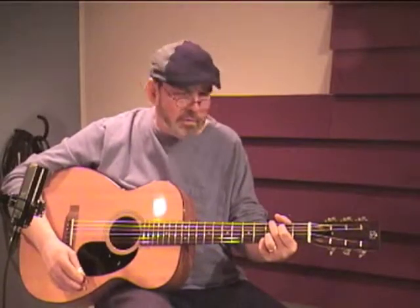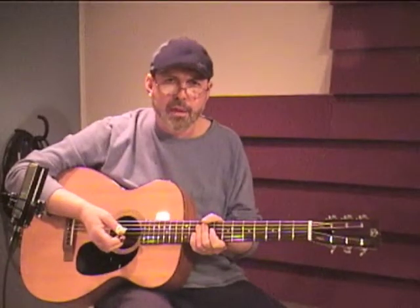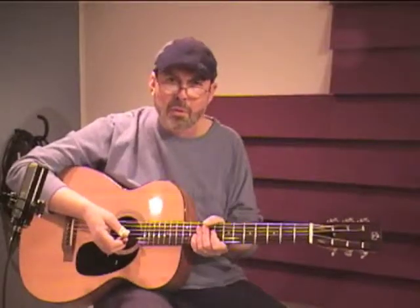There you go — an amazingly versatile and great sounding guitar, hand-built by Charles Dick at Cedar Creek Luthiers. I hope you'll take the time to contact them and find out what it takes to get one of your own.